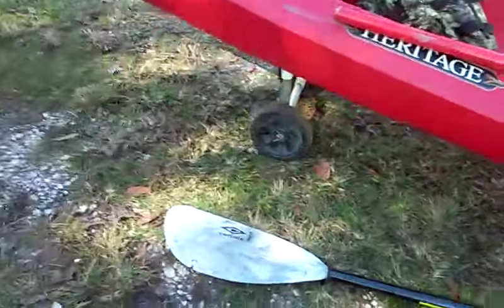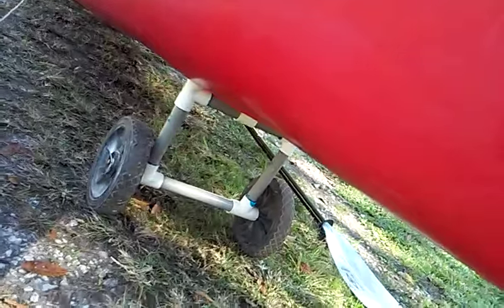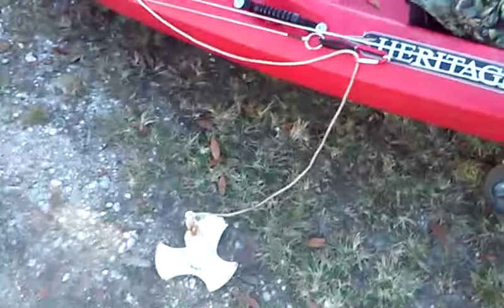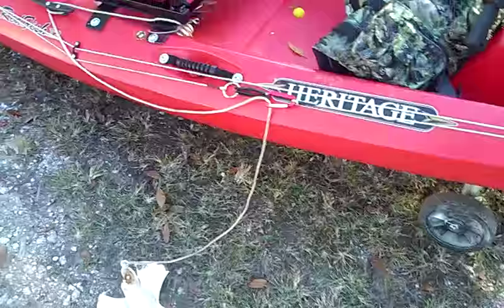Underneath I have my kayak dolly. It's in the front right now because I had to push it over here into the shade so I could take some photos and make this video. If you have any questions, just let me know.